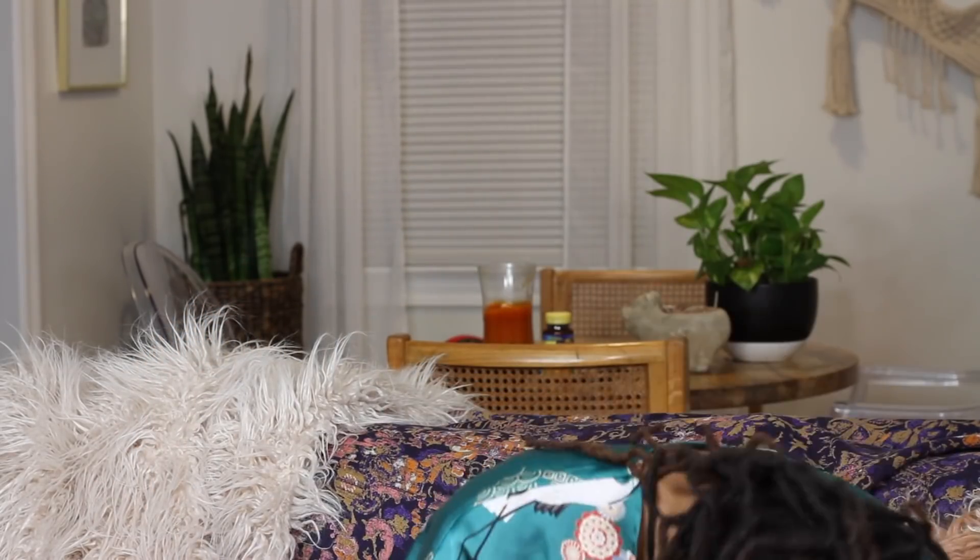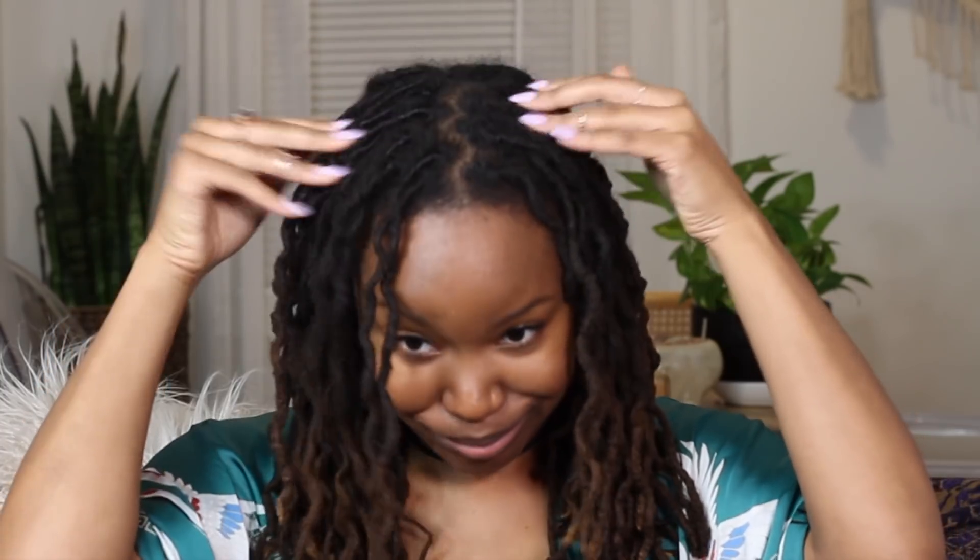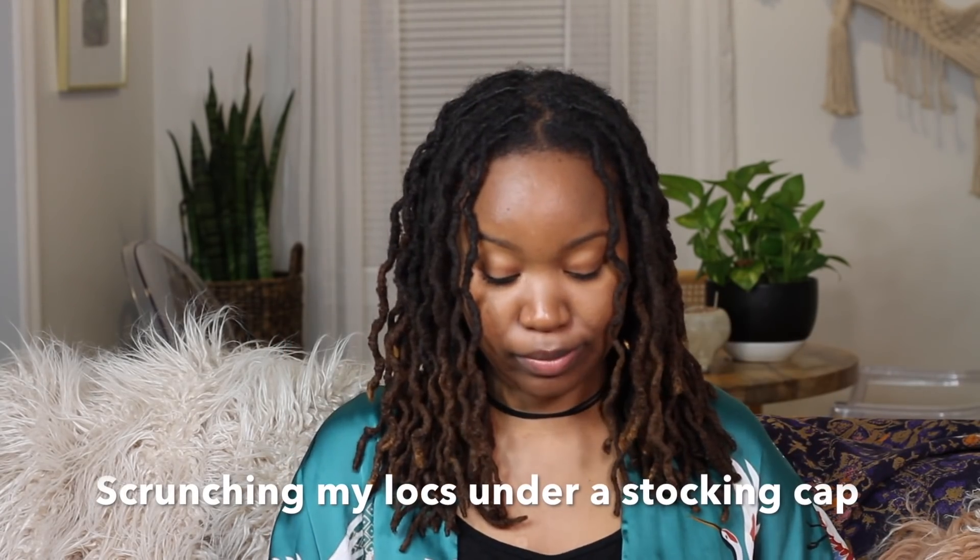One of the keys to keeping my braid outs fresh is how I tie my hair up at night. I used to do the pineapple method where I would flip my hair over and tuck it under a scarf, but I found that was making my braid outs flatter. I also didn't like putting pressure on my edges at night, so I stopped doing that. What I started doing is scrunching my hair under a stocking cap.